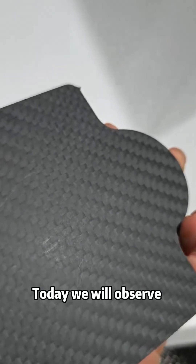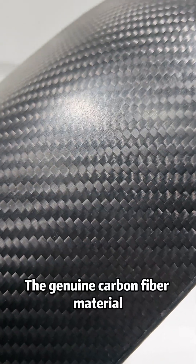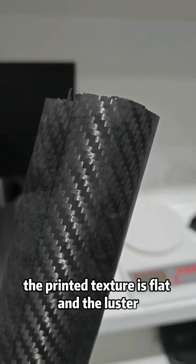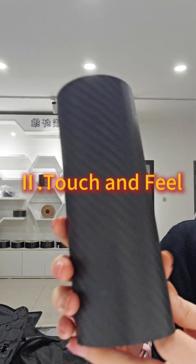Today we will observe it through the following methods. First, visual observation: the genuine carbon fiber material has a three-dimensional and clear texture with a bright and transparent luster. The printed texture is flat and the luster is relatively dark.